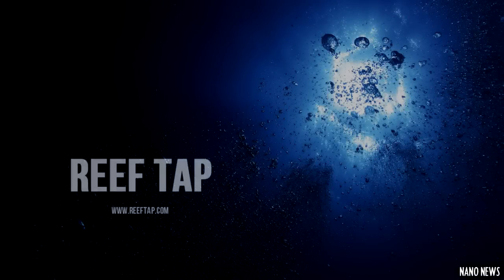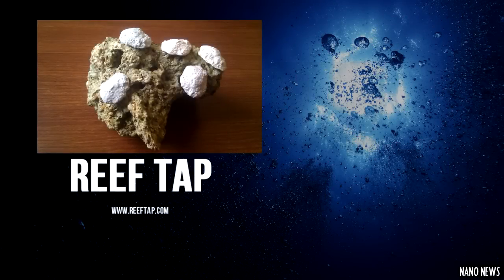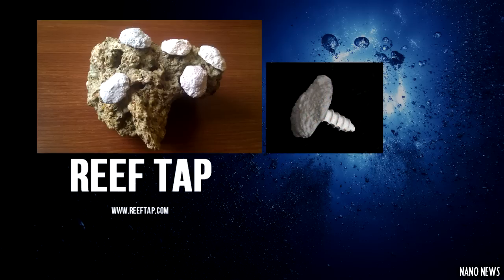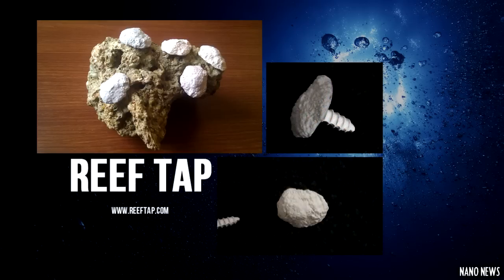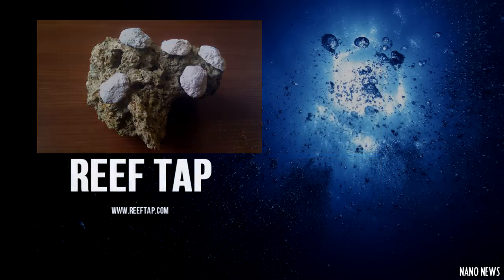The first product that caught my eye this week was the Reef Tap. It's a new type of frag plug that screws directly into live rock. The Reef Tap is a great idea and will eliminate a lot of mess associated with fragging and gluing corals — you basically just find a hole in your rock, jab the Reef Tap in, and screw it in. The frag plug is made out of ceramic with a rough surface that assists in coral growth. Right now they're available at ReefTap.com for 75 cents each.